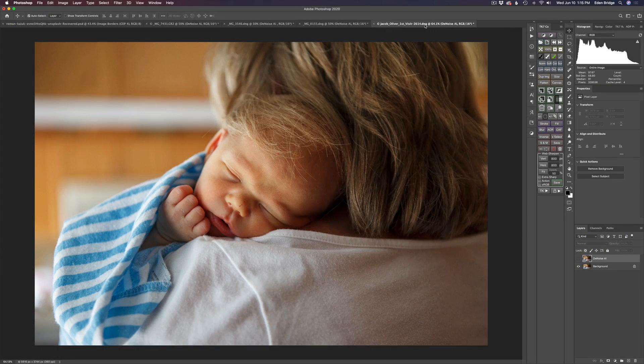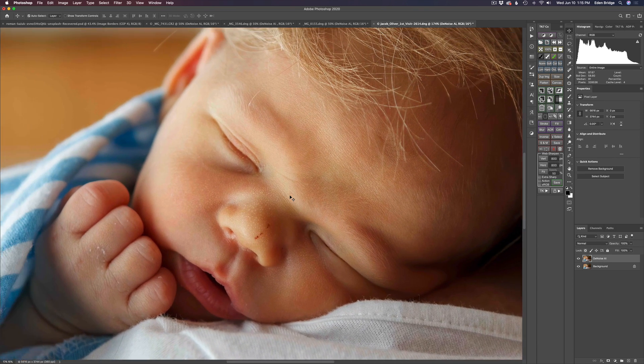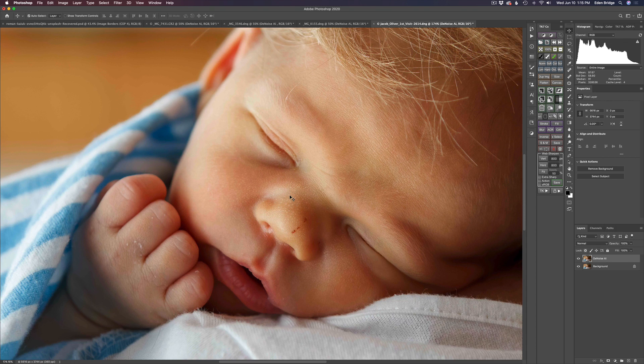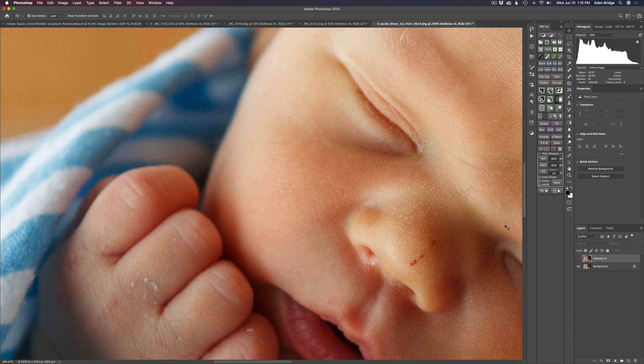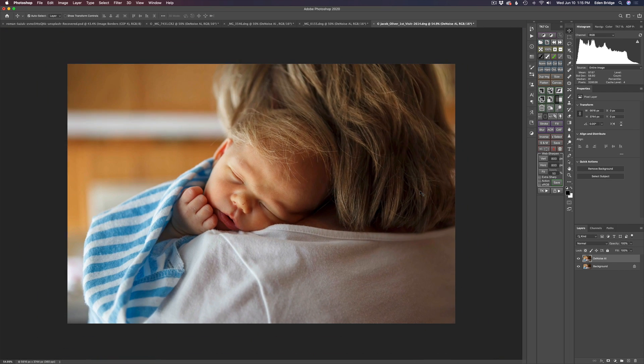Now we're back in Photoshop with a denoised and sharpened image, all using Topaz Denoise AI. Let's zoom into this image and do some pixel peeping. Look at the little baby's face — it's my little grandchild Jacob, and my wife is holding him. There's no noise. Let me shut this Denoise AI layer off. Here's the original — you can see that noise in there. And here is the after: sharpened and denoised, a beautiful result.